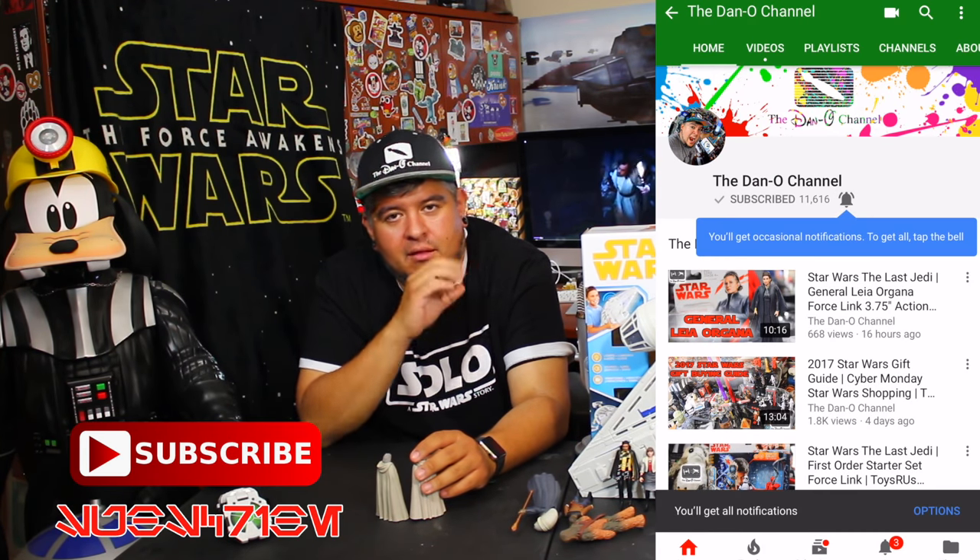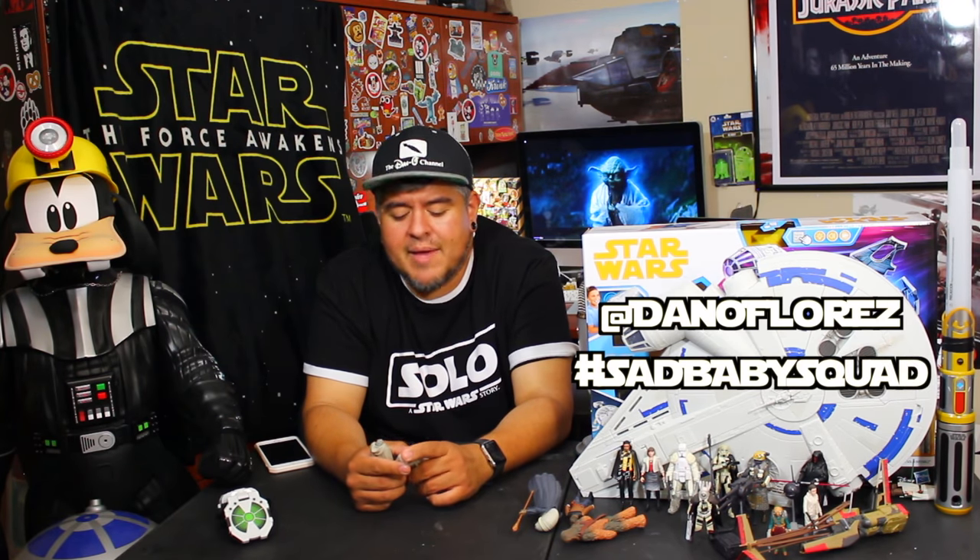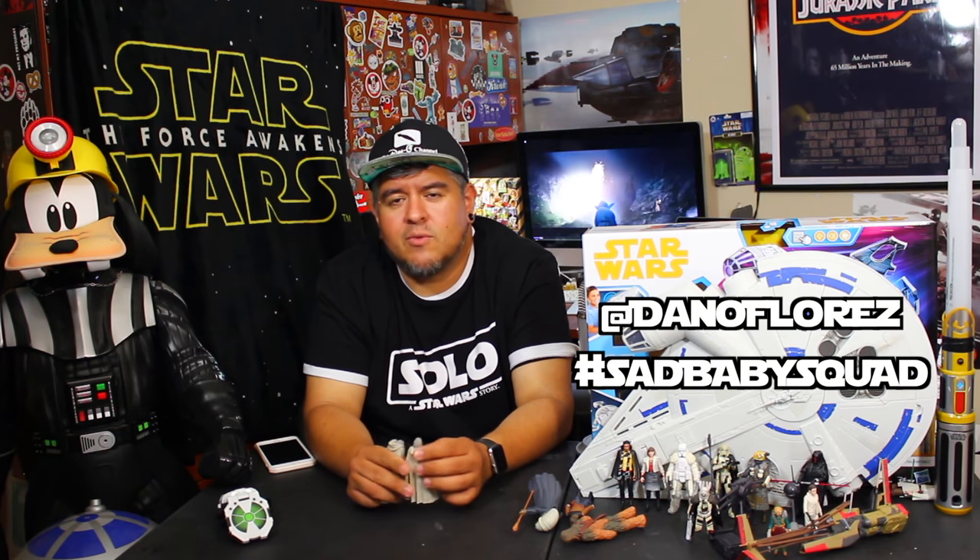Subscribe to the Dano channel if you haven't already done so. Tickle the little bell — a little Force on that thing — that way you guys get notified every time I put out a brand new video. You don't want to miss them. And if you get those notifications, you come hang out here in the comments section. You leave cool comments, you send me stuff on Twitter and Instagram at Dano Flores. Use hashtag Sad Baby Squad. You can hang out in the Sad Baby Squad group chat over on Discord. Sometimes it gets popping, sometimes it doesn't — it's kind of all over the place, but I like it. There's links to all that stuff down in the description below.